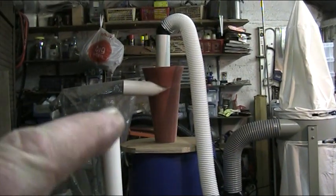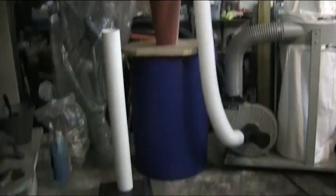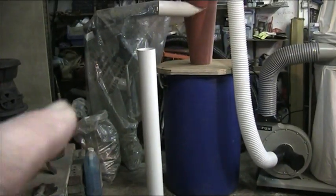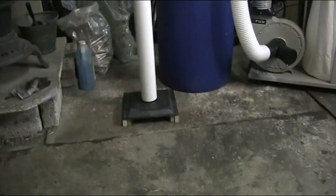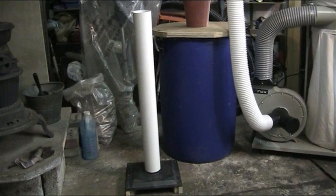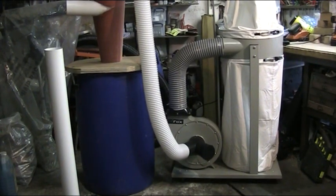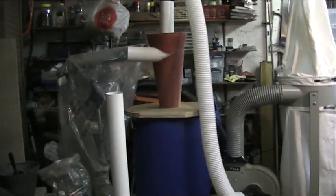Over here we have the floor sweep and a pipe on it — just a matter of connecting a pipe into the top of it and it works very well. Michael and myself built this up yesterday and we did a test on it, and I'll explain what we did and how we did it in a moment, but first I'll explain the setup.